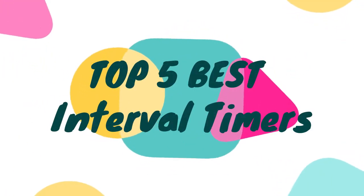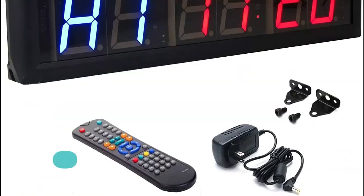Hello, now you are watching Top 5 Best Interval Timers. Number 1: BTBSIGN.